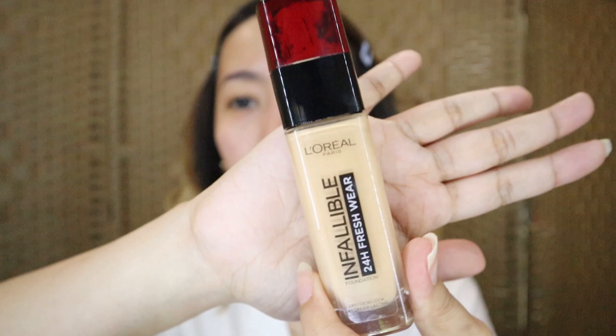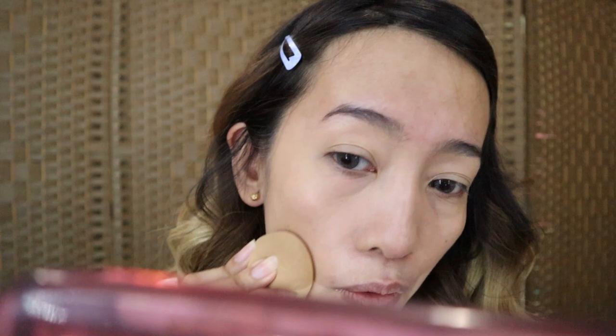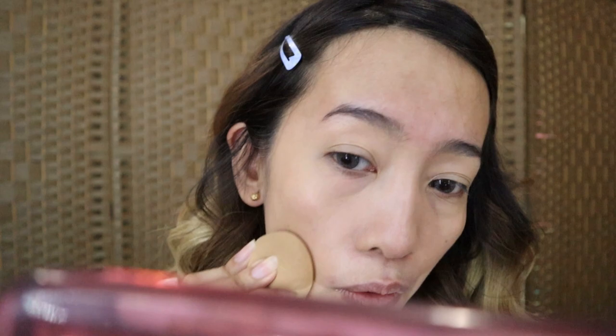After the primer, we use foundation. The foundation I'm using is L'Oreal Infallible 24-Hour Freshwear. I saw it from Ms. Andrews and it looked really beautiful. Let's get a sponge. My shade here is Golden Sand. I prefer the sponge over a brush because the product application on skin is better when the sponge is slightly damp.